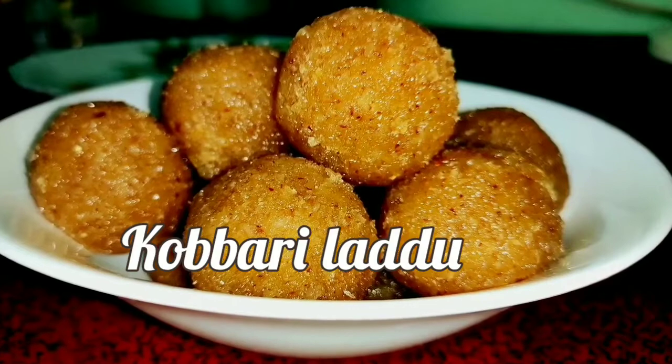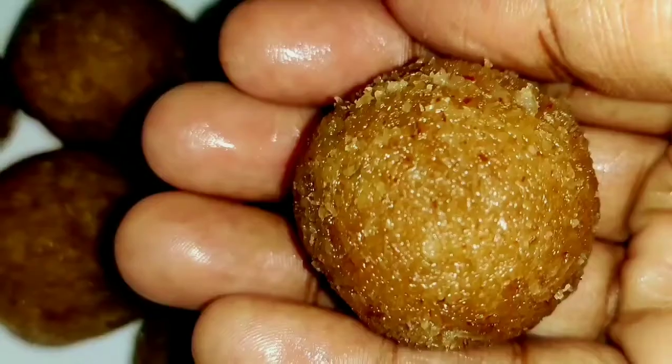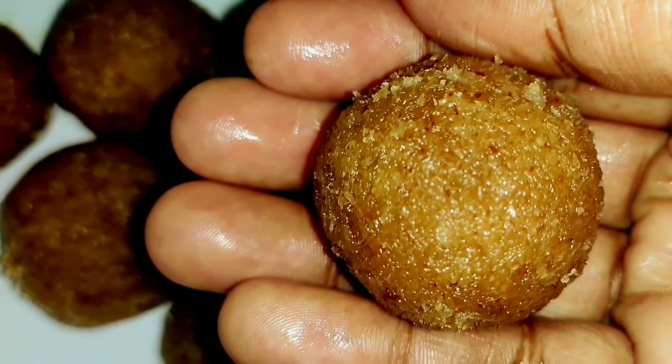Welcome to Saroja's kitchen. Today I'm going to prepare my first meal. We are doing this so we can cook a lot of healthy food.